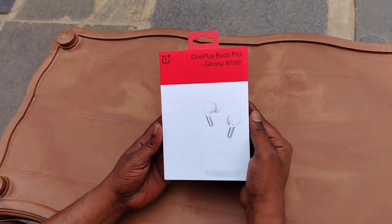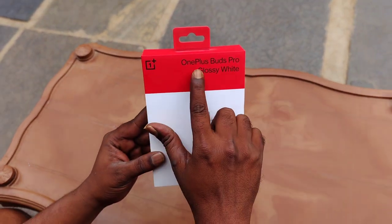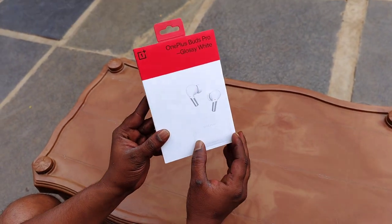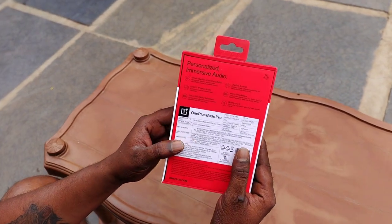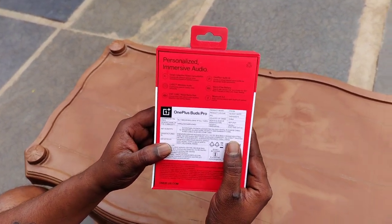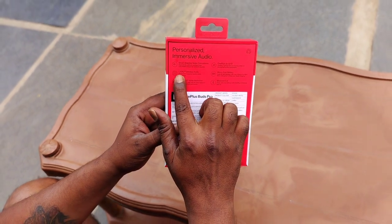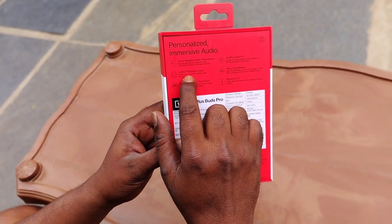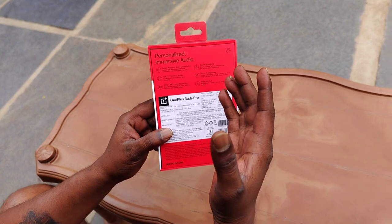Let's start with unboxing this product. Friends, the box has a glossy logo design. It features personalized immersive audio, smart adaptive noise cancellation, and LHDC wireless audio. This is the 9 series.